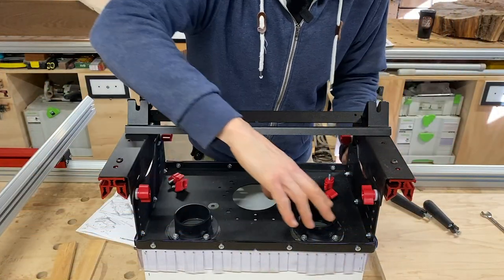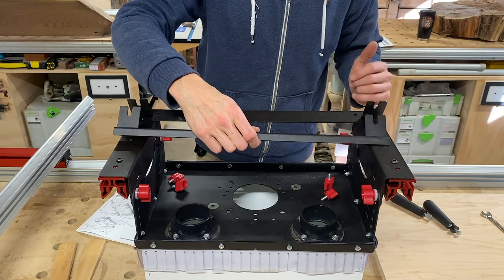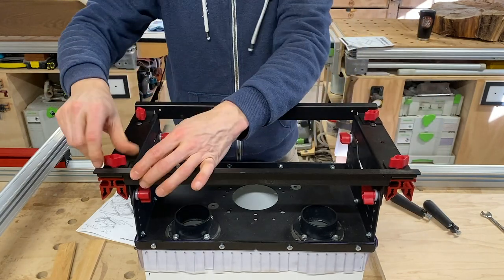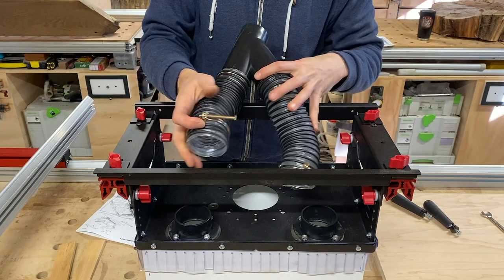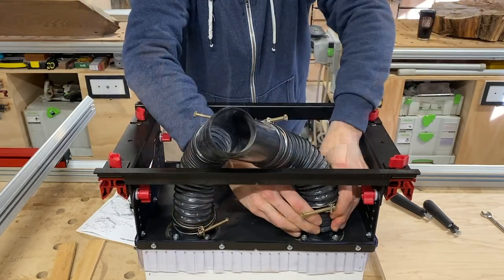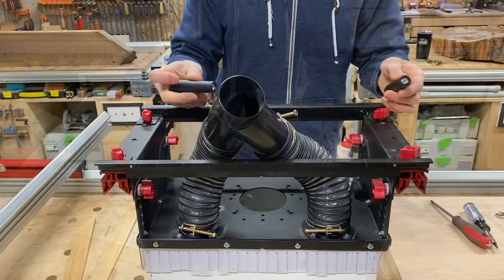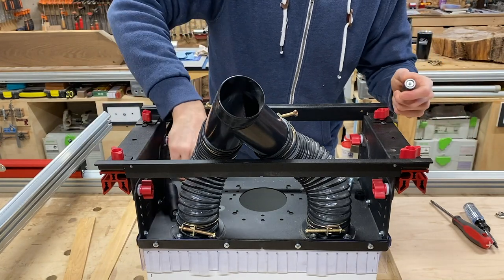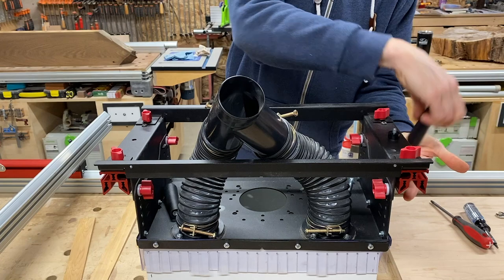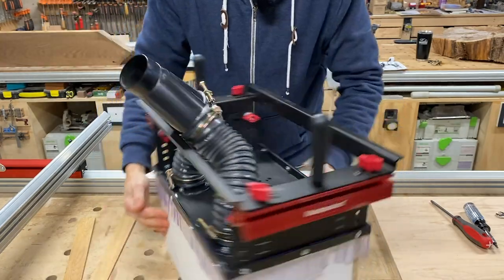I did jump ahead earlier with the dust collection ports to give the silicone time to dry. The final steps here are to attach the two cross braces, each with red wing knobs, and situate the hose clamps so you have access to the screws. The last thing to do is put the two handles on, one on each side, using a bolt that comes up through the bottom with a black nylon washer.